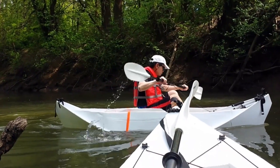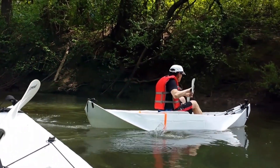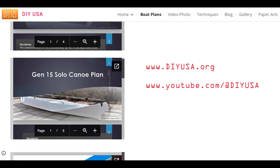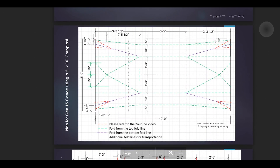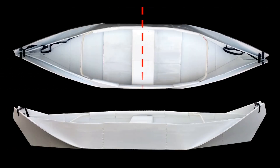I modified the design of my Gen 1.5 solo canoe to create this boat. You can go to my website DIYUSA.org to download the boat plan. You can also go to my YouTube channel to find out more information on building this canoe. I basically cut the boat at the middle to create the bow and stern sections.